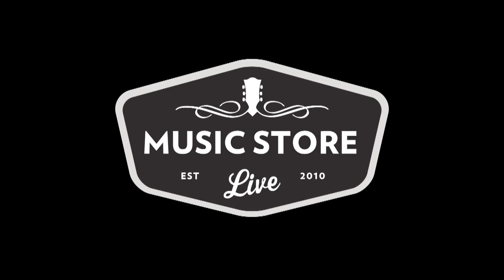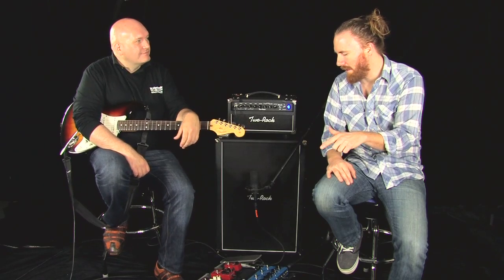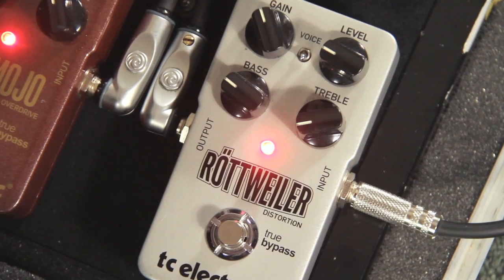Hey guys, this is Bob from Music Store Live. I'm hanging out with Russell Gray here from TC Electronic. Going through a lot of these pedals here today. TC Electronic, contrary to some people's belief, actually does make 100% analog pedals. What we got here for you is the one with the most gain available, the Rottweiler.